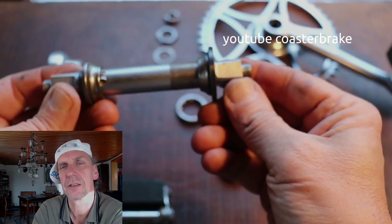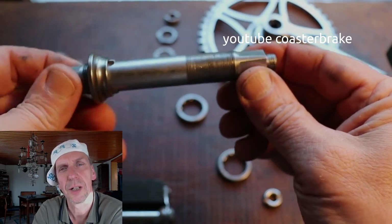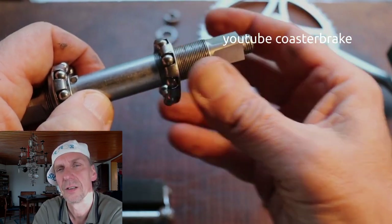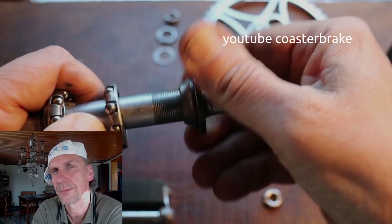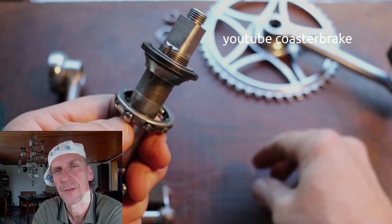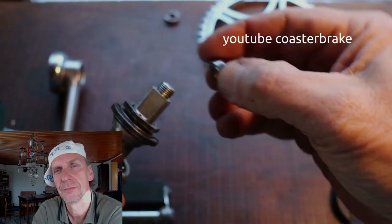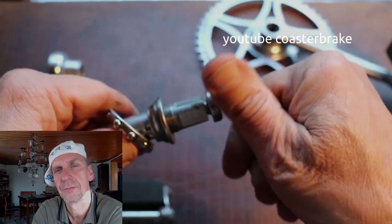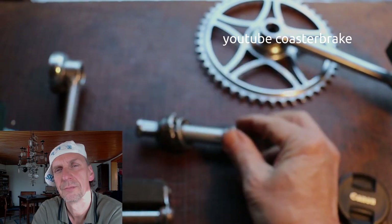It is not so easy to take the axle and the cranks out of the frame. But if you have rebuilt a bike with a new crankset, you can use it 25 or 30 years longer. I think it is good to repair old bikes and to use them for a longer time.